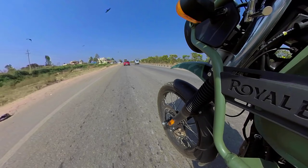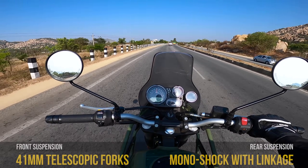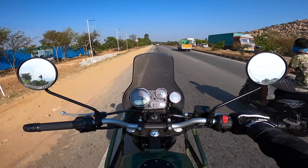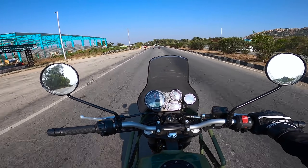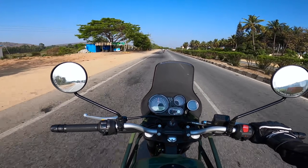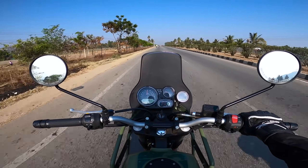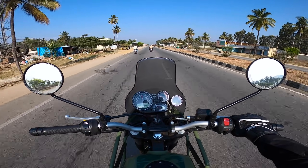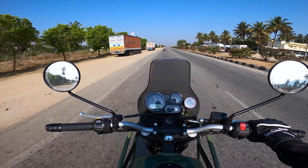The best part of this motorcycle is the suspension — the long-travel suspension is next level. I haven't slowed down for any potholes or humps, and the motorcycle stays under control even after jumping through bigger speed breakers. The new Himalayan costs around 2 lakhs on-road. The first service is at 500 kilometers, and after that it goes for service every 10,000 kilometers, costing around 3,000 rupees for a paid service, which is not bad.